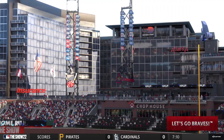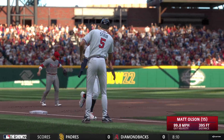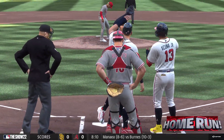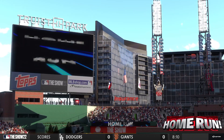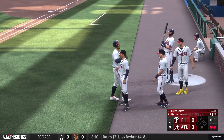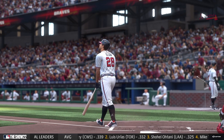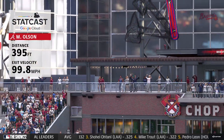Matt Olsen goes deep, home run number 15 on the year, it's 3-0. He's gonna have nightmares about that pitch — perfect execution, it's not supposed to produce that result. He got hurt by a really good swing, but an even better swing at the plate.